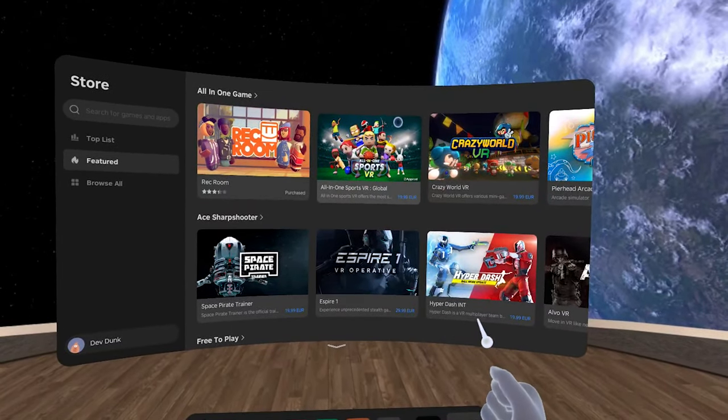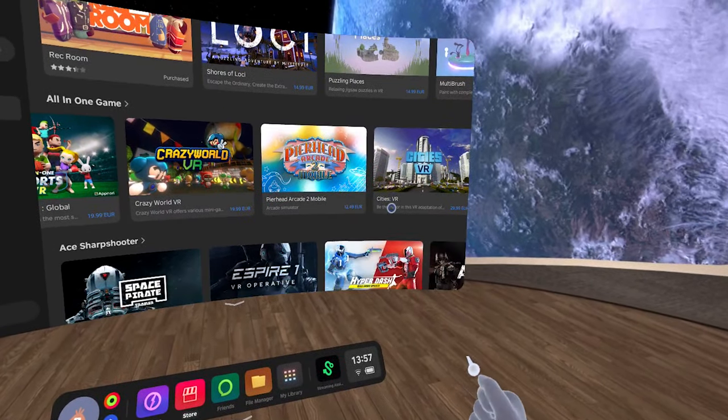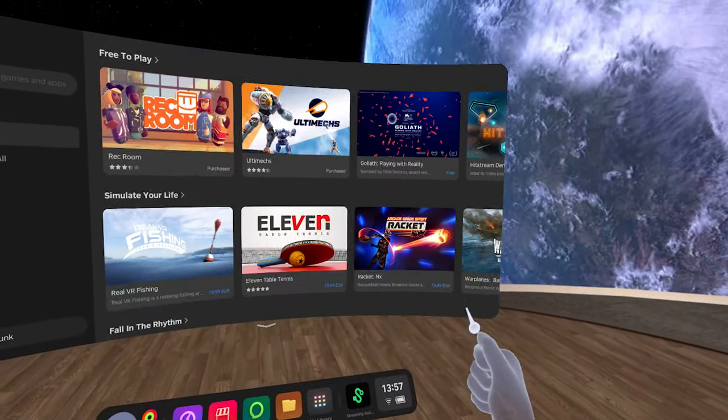One of the biggest downsides of the Pico is probably the market — the store doesn't have as many games as some competitors. But it is ramping up rapidly, with many more developers supporting Pico. There are changes in game development that I'll cover shortly which should bring many more games to Pico. The market is currently just in Europe and Asia, with no US shipping right now. I really hope that changes in the future, because the broader the market, the more games get released on it.